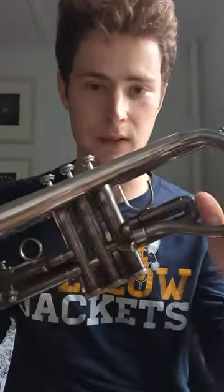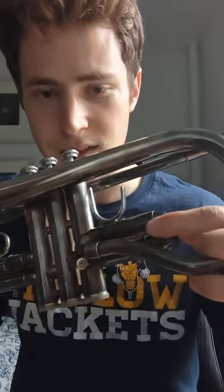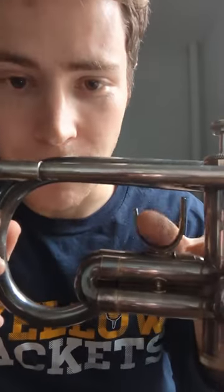The intonation overall is really good — no worse than a normal trumpet. And a cool feature that you might already know is that it has this slide which is connected to the bell, which tunes the whole instrument, obviously, since it's connected to the bell. It's not moving the first valve slide.